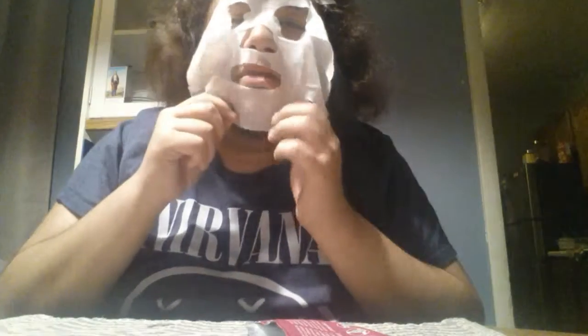It looks creepy as fuck. You use the outline — basically this is supposed to be an outline of your face, so just put it where your nose is at, your mouth is at, and your eyes are at, like so. Oh my god, it's cold! Make sure you pat it on. And voila — slay, or you get eliminated.